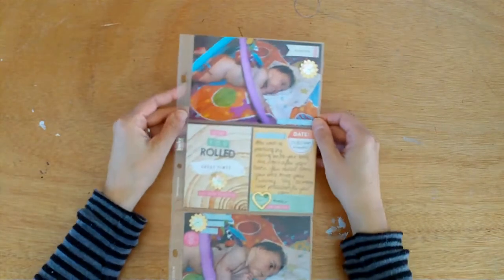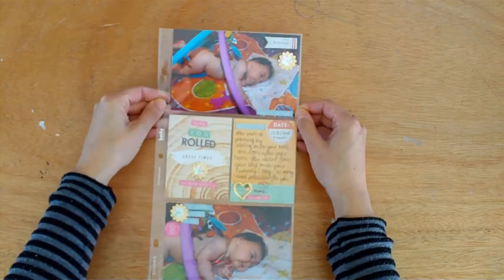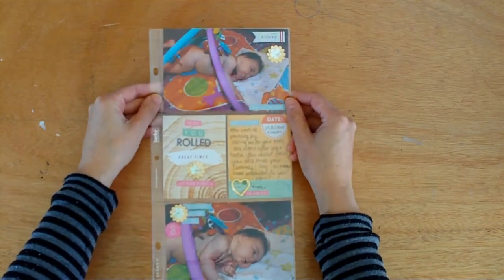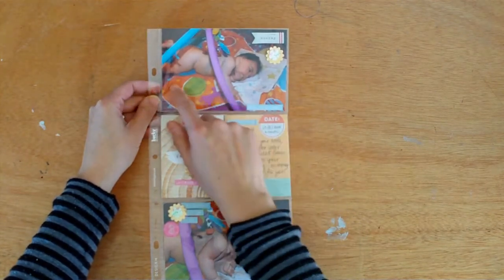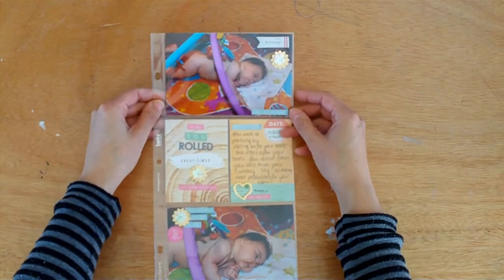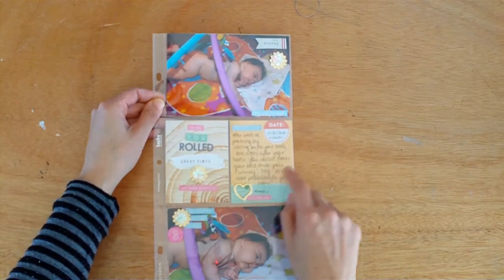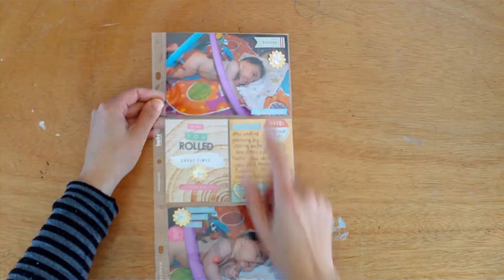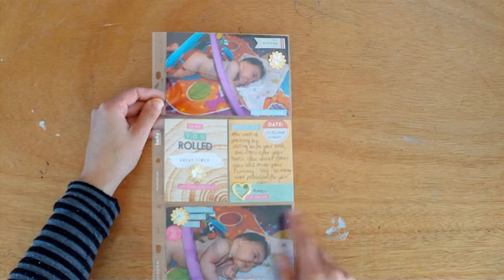This one is a 6 by 12 pocket page. The photos are of our baby — she's rolling for the first time and I managed to capture that. It's taken at night after her bath. Because the play gym has pretty full-on colours, I found it was too hard to scrap this in 12 by 12, so I thought pocket page would be the way to go. I just picked two cards that kind of went with the photos and then embellished. She was four months when she rolled, which was really awesome.